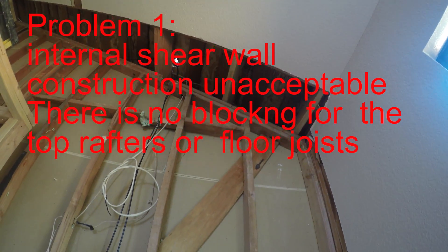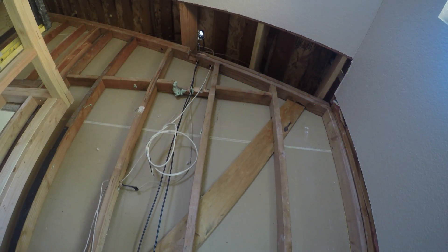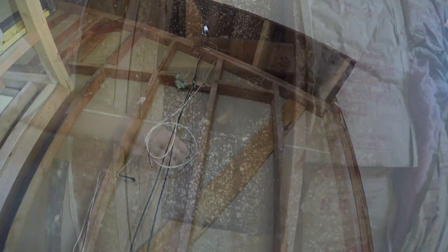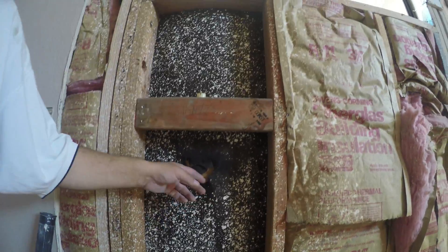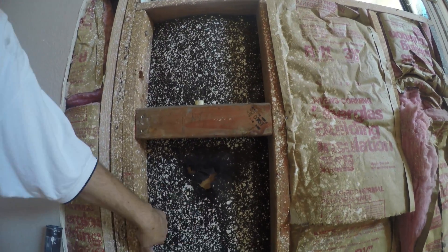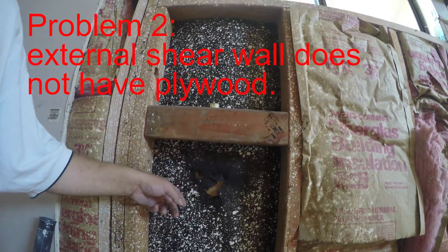Then their structural engineer signs the paper — that's it. If you have a home built in the 1970s, be sure to check it. This is another problem — the old custom tract home problem.